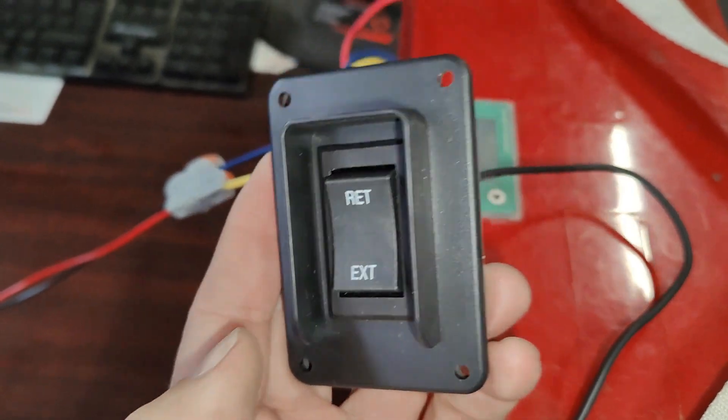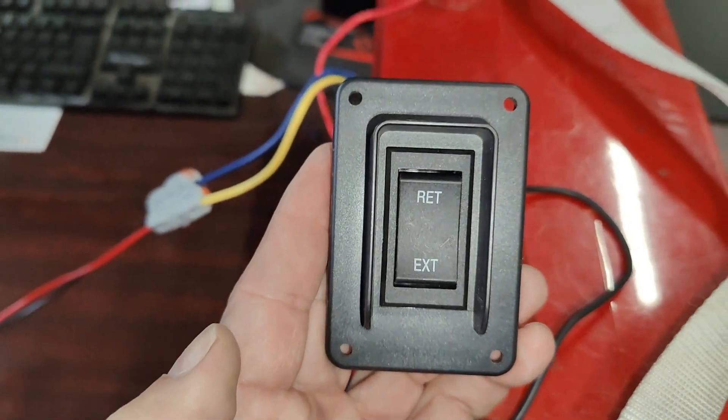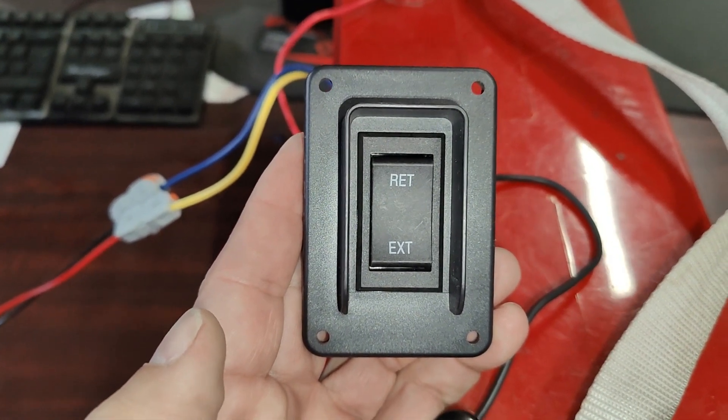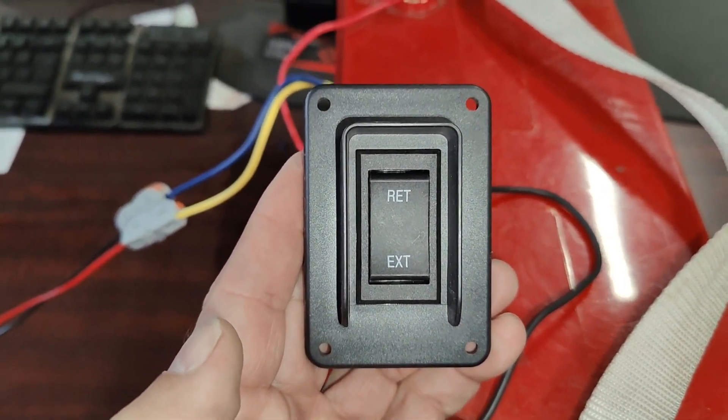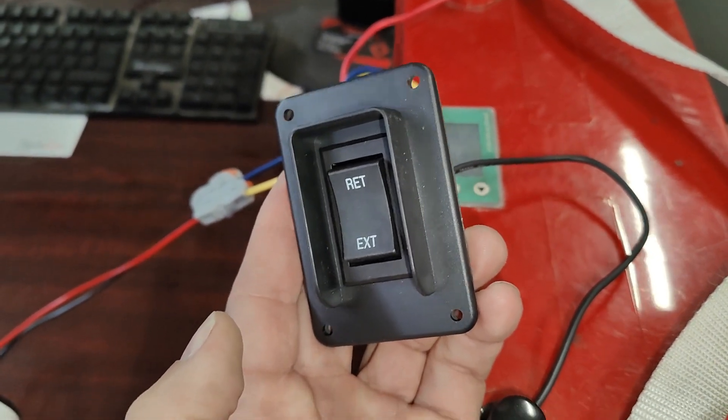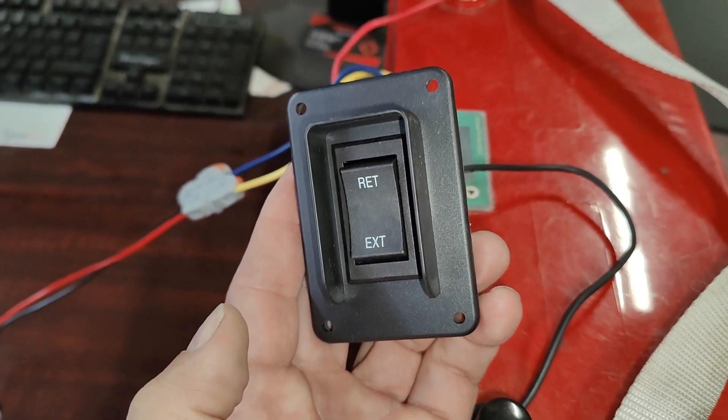The switch has a wide range of applications, such as this reversible bilge pump, but could be used for RV jacks, slide outs, and compartments that open. Anything that you would want to reverse polarity, up to 30 amps. It's a momentary switch. Thank you.